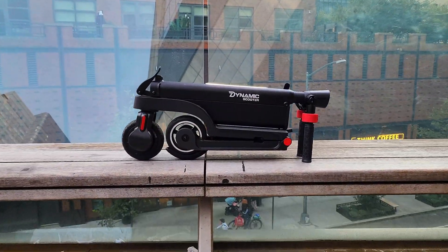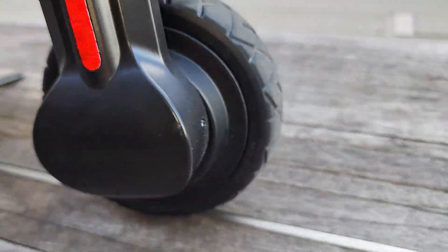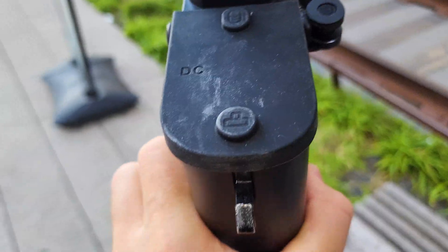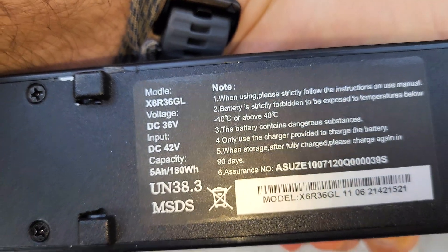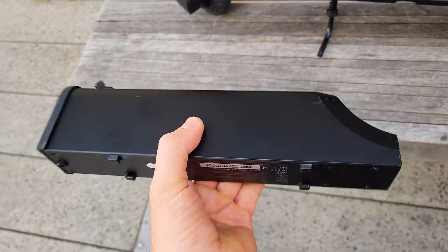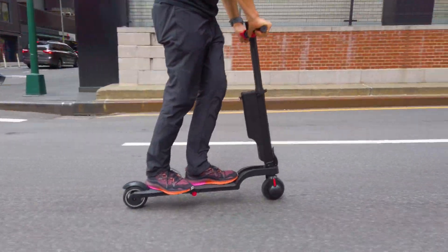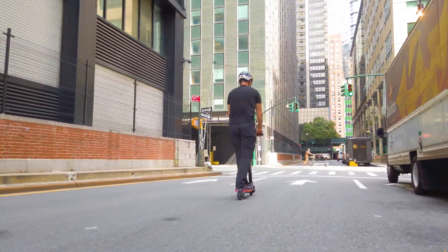Total weight of the scooter is 10 kilograms or 22 pounds only. We have the smallest motor I've seen so far, rated 250 watts. The battery is removable, 36 volts, 5 amp hours or 180 watt hour capacity. And this will work perfectly for traveling — it is under the 200 watt hour accepted limit for airlines. So taking this scooter on your next trip will be so easy. Foldable aluminum frame with maximum weight limit 100 kilograms or 220 pounds.